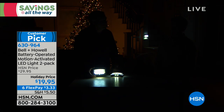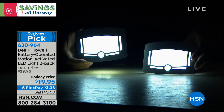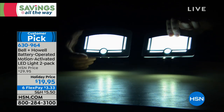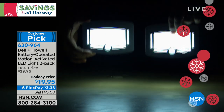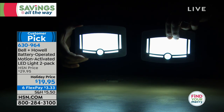Remember, because they're battery operated, if the power goes, these are an automatic source of light for you — almost like emergency lighting. You're not looking for the flashlight. They're illuminating the pathway as to where you're walking.